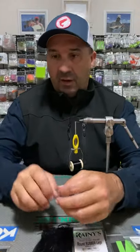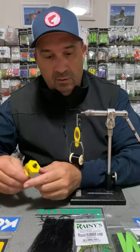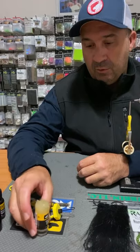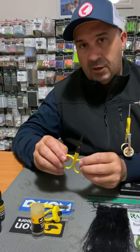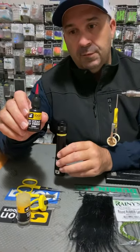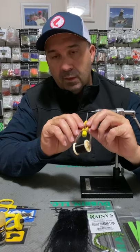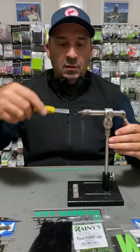We're going to tie this pattern on a Gamakatsu B10S in size 2, which I really like as a general bass pattern hook. It has a nice gape and shank length that you can create quite a few patterns with. For tooling, you'll need a dubbing spinner, a brush for the dubbing, a smidgen of wax to help bond the body together, a fairly small pair of sharp scissors, UV resin and your torch to set it, and your bobbin loaded with 210 denier thread.